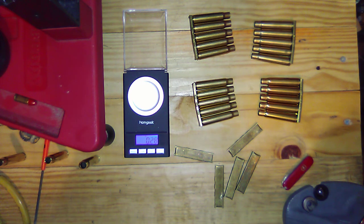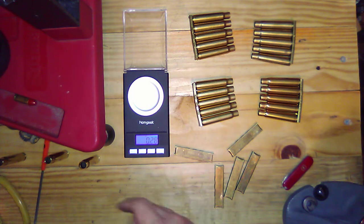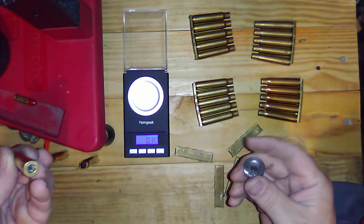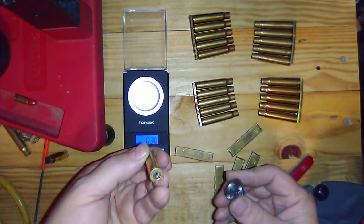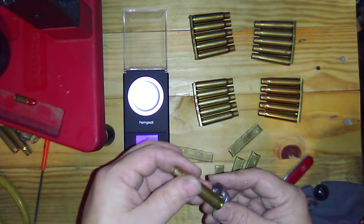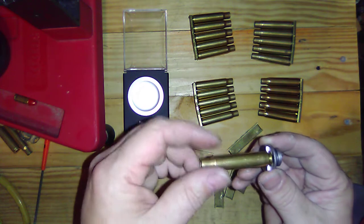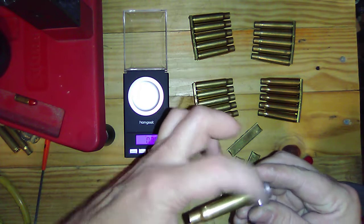The shell holder for the Lee that I got wasn't working with the S&B. It's a number two, and the Winchester goes in pretty good. Remington goes in good. But the S&B stops right there.